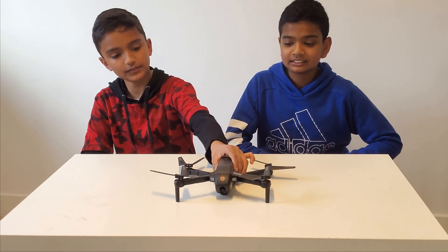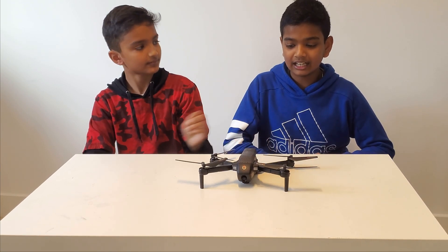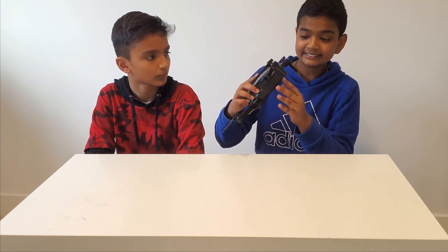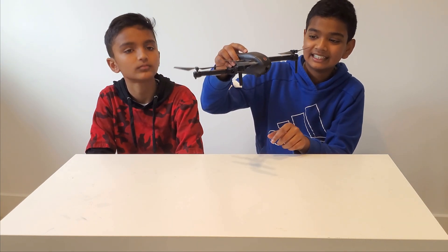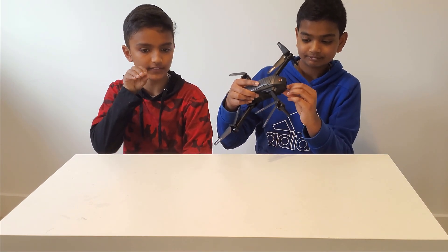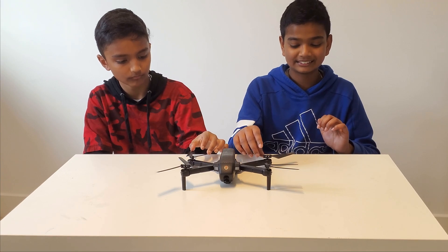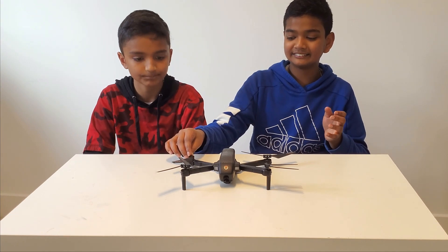Now we're going to be doing a review specifically on the drone first. Some of the features on this drone include the camera. The special thing about this camera, compared to other drones, is that it can actually tilt straight downwards, as you can see here, but also straight forwards — you can point it in between. That helps the user in showcasing many different perspectives and it can be used for multiple purposes when trying to capture something.